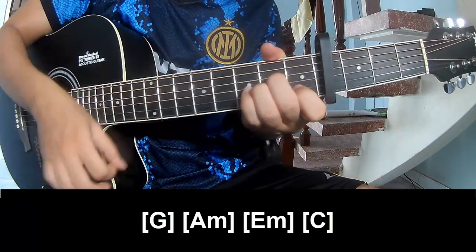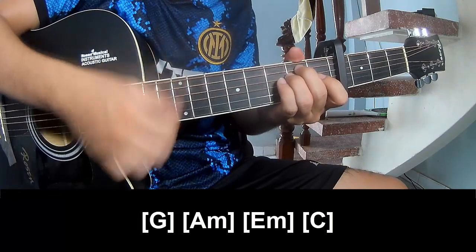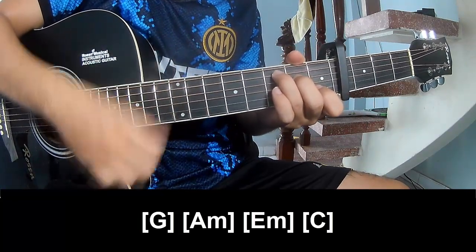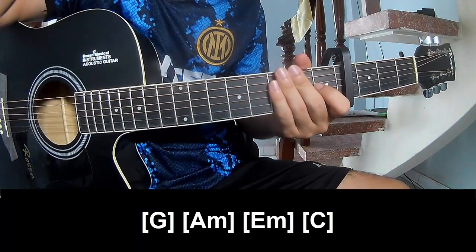Am, Em, Em. The system is the same way for the verse. Thank you for watching and see you again. Bye bye.